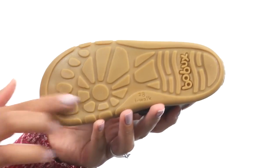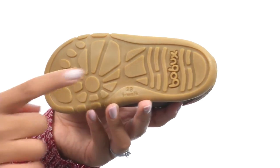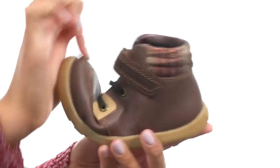At the bottom, you'll find a durable outsole that gives you notches for flex points, allowing the foot to bend naturally. They'll be walking around in style with these shoes from Bobix Kids.